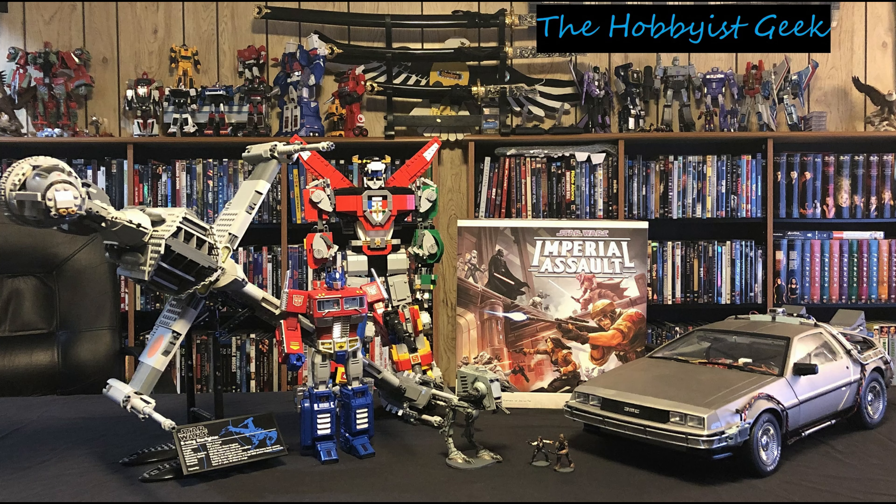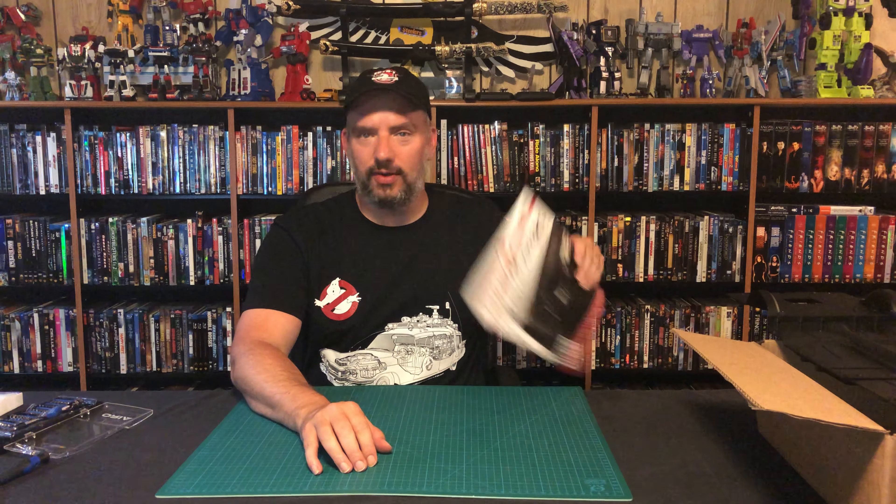Hi, I'm Don and this is the Hobbyist Geek. Today we are continuing with issue eight of our Ecto-1 build.